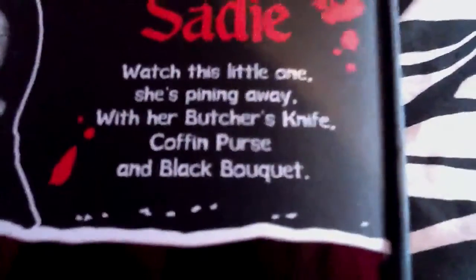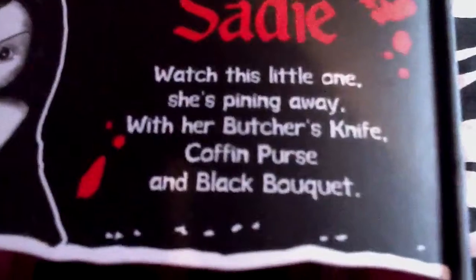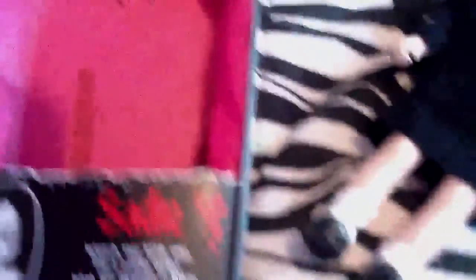This is a picture of Sadie. It says: 'Sadie, watch this little one, she's pining away with her butcher's knife, coffin purse and black bouquet.' Let me get Sadie out. The inside of the box is pink — it's usually red.